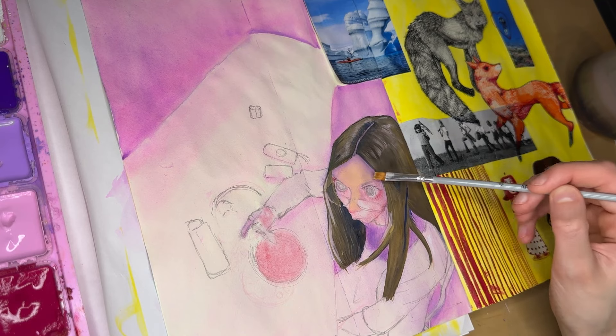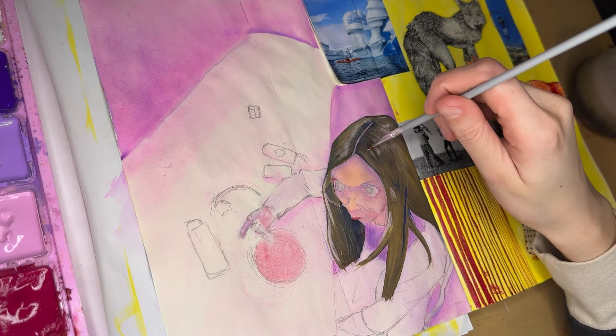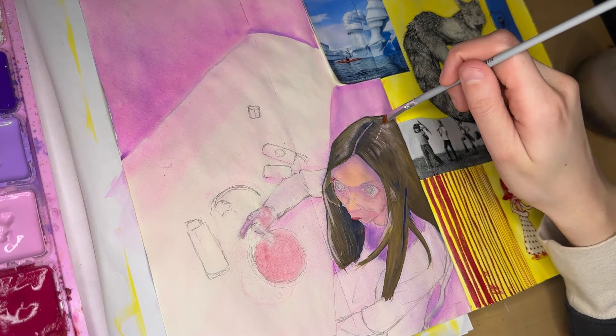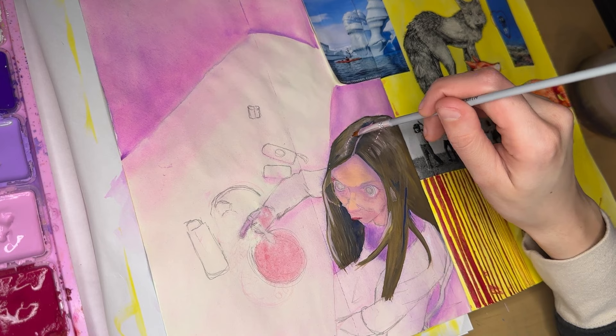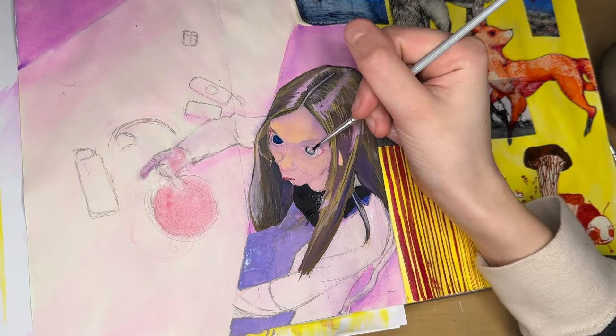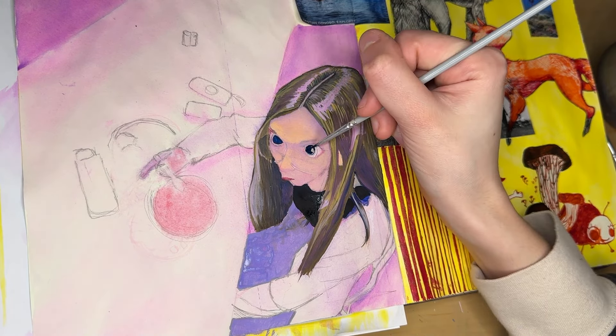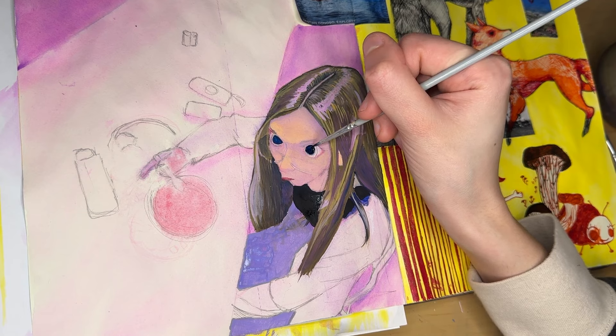I've only used gouache maybe three to five times prior to this, so with my very limited knowledge, I did a watercolor background and then layered all the gouache on top of that. I don't know if there's a better way to do that — please feel free to let me know in the comments.